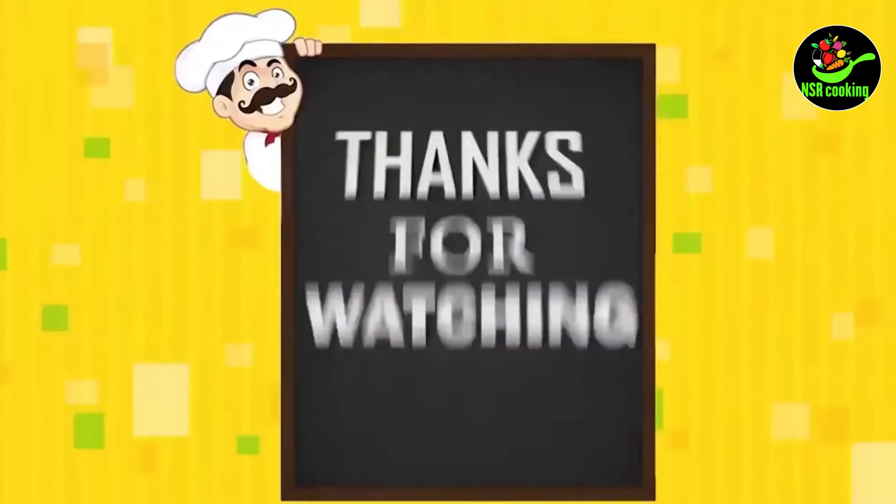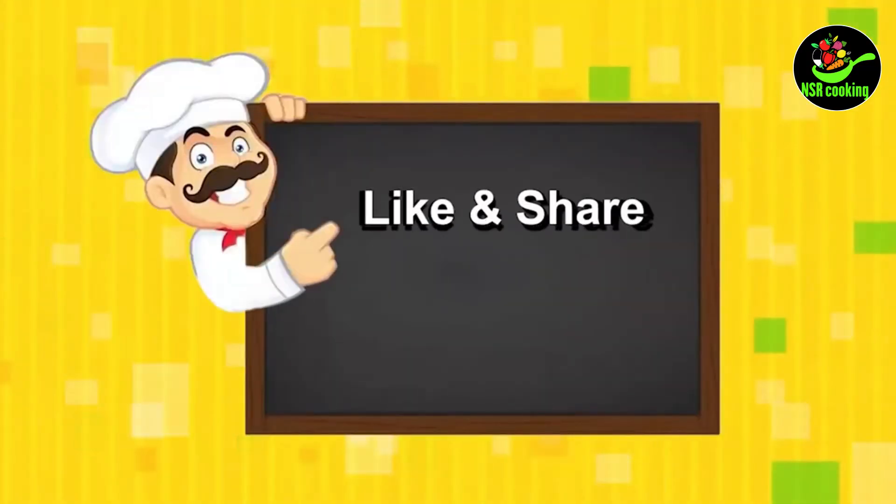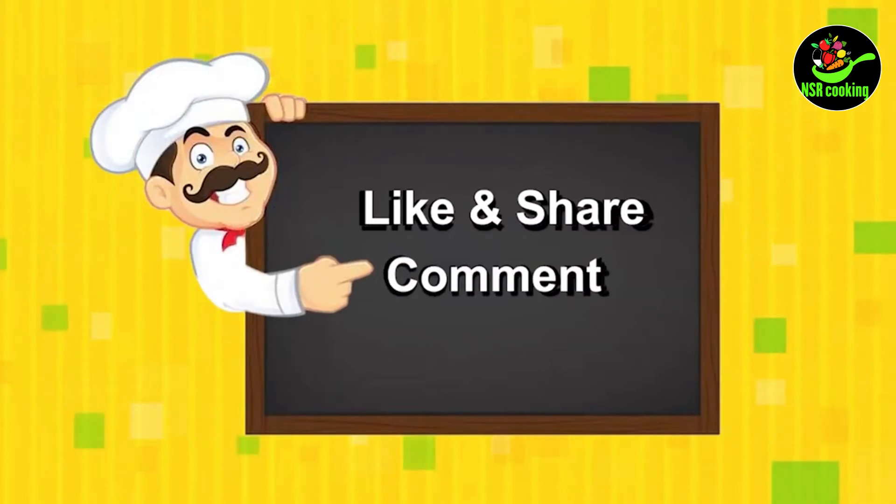Please like, comment, share and subscribe. Thanks for watching friends.